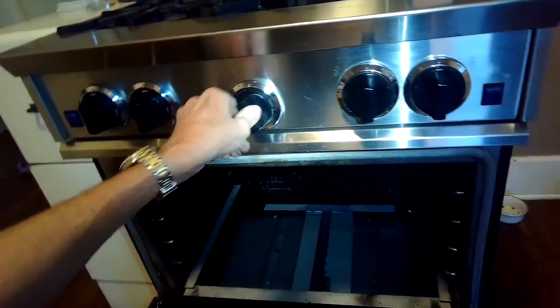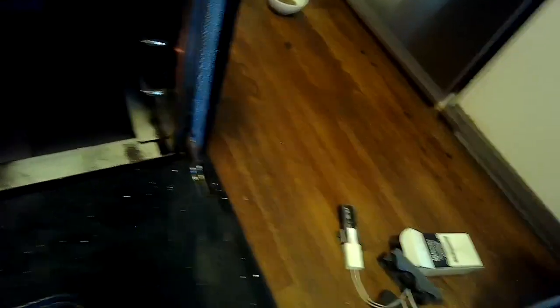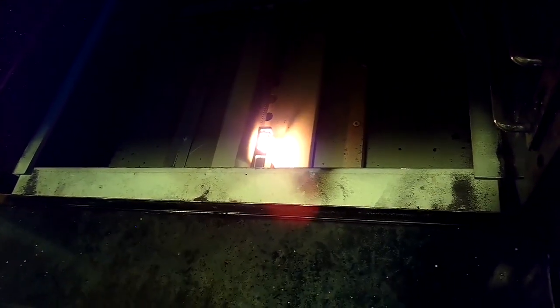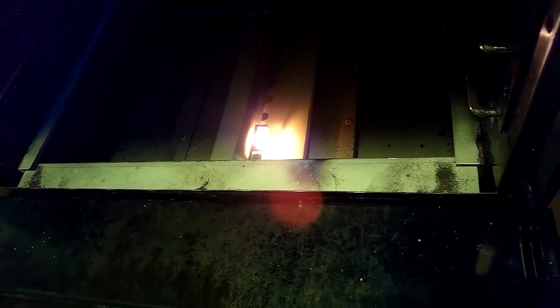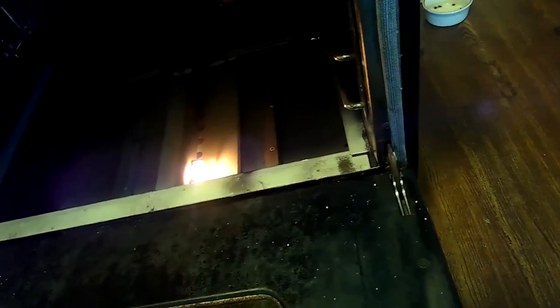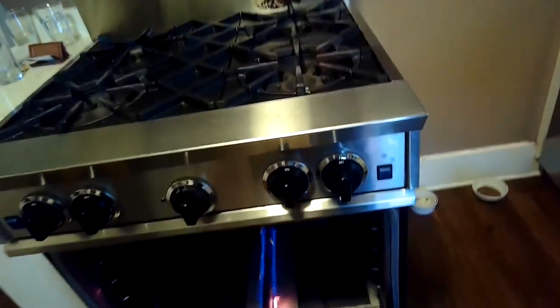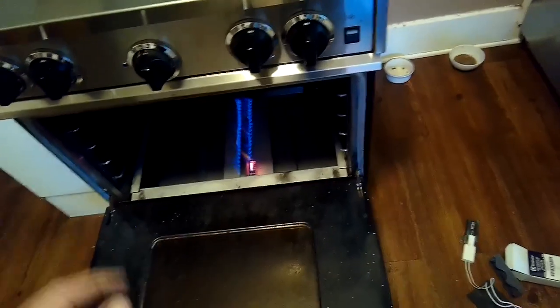I'm going to set the oven for 350 and watch how the igniter does. Turn on the oven, turn off the lights so we can see a little bit better. We see it glowing — we know it has power and it's functioning. When it gets hot enough, the safety valve will let gas flow into the venturi tube and it'll ignite. It usually takes about 30 seconds. When igniters get old it takes longer and longer — that's an indication it's time for a new one. Sometimes it ignites late and you get a little tiny explosion inside your oven, which you don't want. There we go — nice blue flame, little yellow tinges is okay. We'll turn that off and put it all back together.